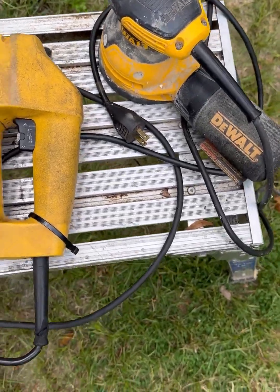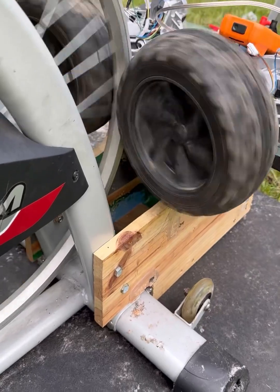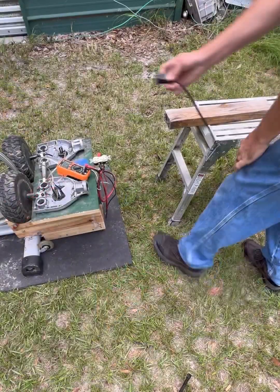I ended up trying to run these lights off of it with pedaling, and it kind of surprised me. Here we go.